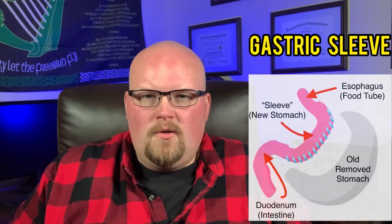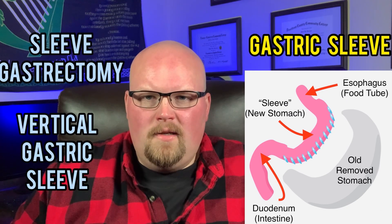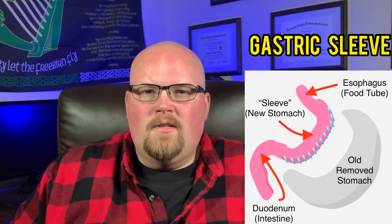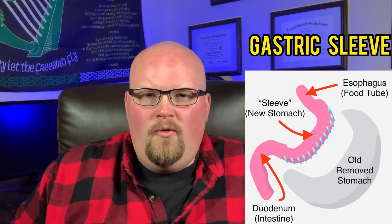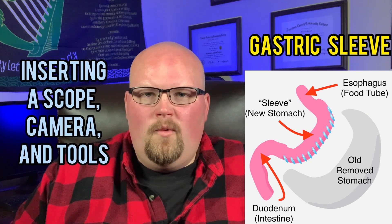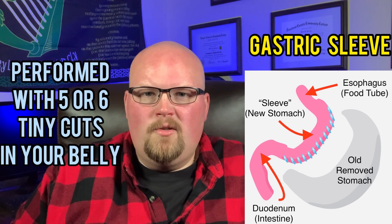The gastric sleeve surgery, also known as sleeve gastrectomy or vertical gastric sleeve, is the newer surgery of the group, but it has had some great success. It's typically performed laparoscopically, meaning inserting a lighted scope with a camera and other tools through five or six small incisions in your abdomen to perform the surgery.